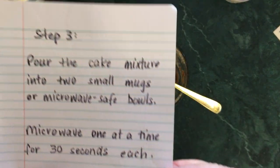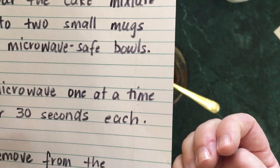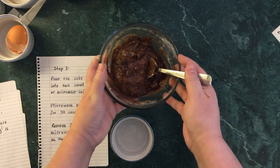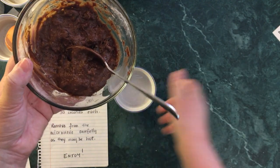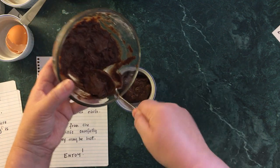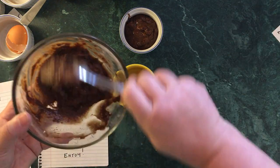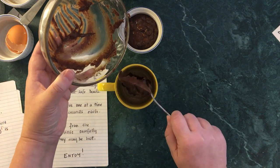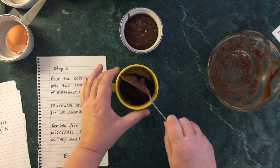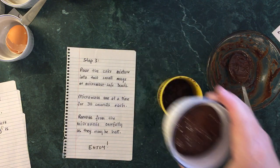Step three: pour the cake mixture into two small mugs or microwave-safe bowls, and microwave them one at a time for 30 seconds each. I'm going to use these little ramekins — they're really cute, I got one at the dollar store. I'll divide the mixture in half by eyeballing it — take a big spoonful and carefully dump it in. For the second portion I'm going to use a mug, just so you can see two different ways of doing it. They need to cook separately, so I'll put the first one in for 30 seconds.